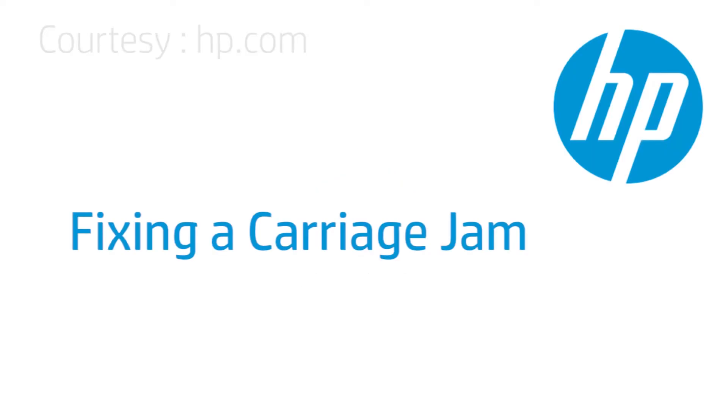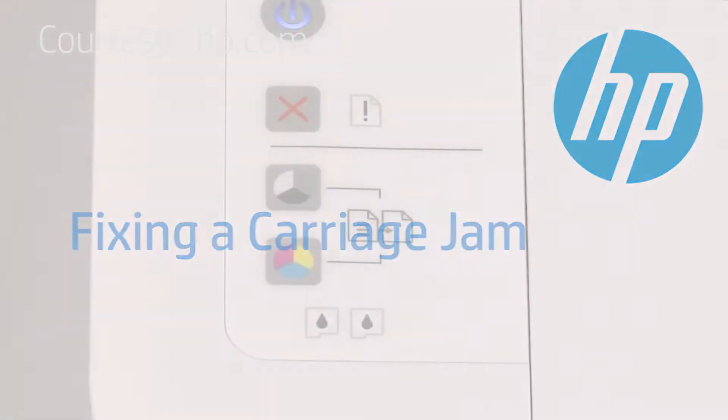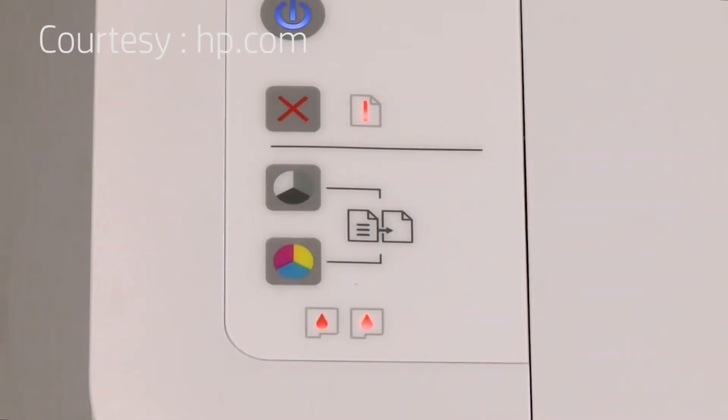This video shows how to fix your HP printer when the ink carriage jams and the attention light on the printer's control panel blinks.